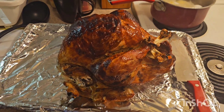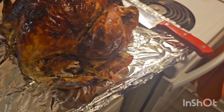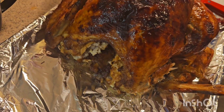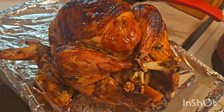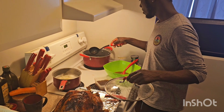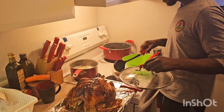The turkey is out! The turkey looks good. We broke a wing but I tasted a little bit of the turkey and it tastes very nice and delicious! The turkey is done and we're gonna fix up the rice, some vegetables, and the carrot juice is already made. Thanksgiving dinner is on the way!